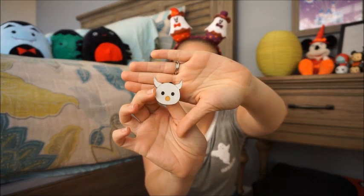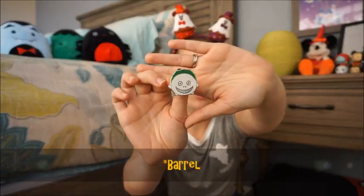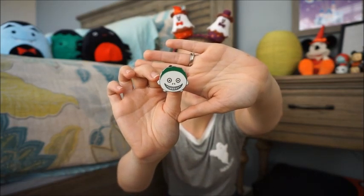Let's hope the boxes are not completely duplicated and that I don't get another Jack. The second pin is Lock, Shock, or Barrel — I know those are the names of the kids but I don't know which name goes to which kid, so comment below and tell me! Of the four Tsum Tsum pins, I did get one duplicate, but at least it was on the duplicate box, so that makes me feel a little better.